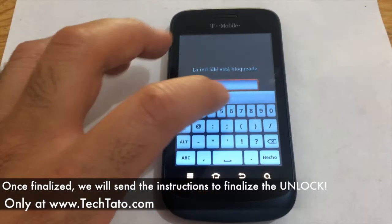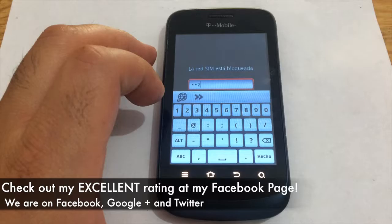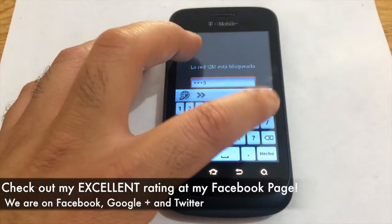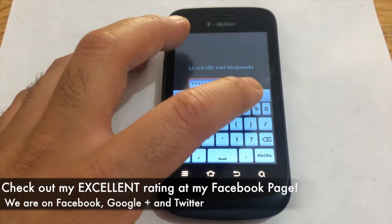Now, with this actual service I must mention: once the actual order is finalized, we send you the unlock code. Enter the unlock code provided — done, your device is unlocked. I recommend checking out my excellent rating on my Facebook page with all the different services and unlocks.